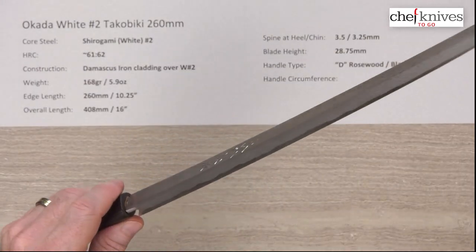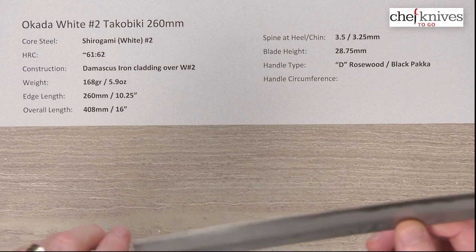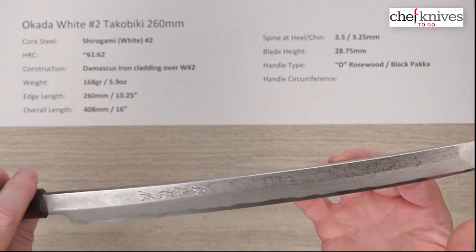Out of the box, I'd say maybe 5 out of 10 for sharpness — it wasn't super sharp. You'll probably want to put your own edge on this and tweak it a bit. It definitely needs to be a little sharper for the purposes it's intended for, but you can easily do that.